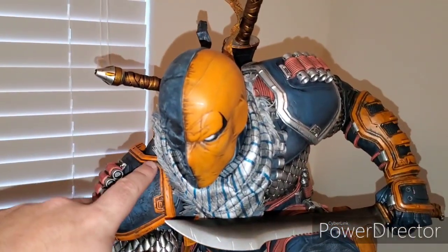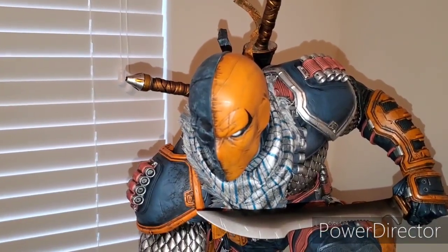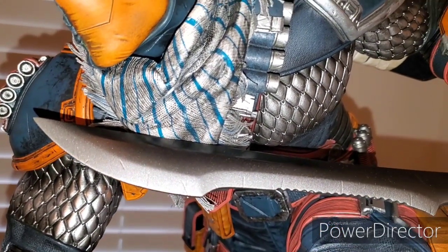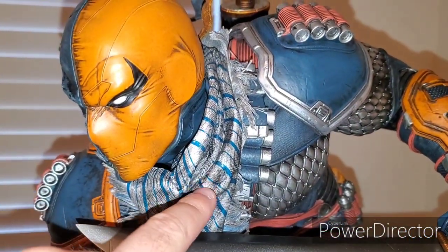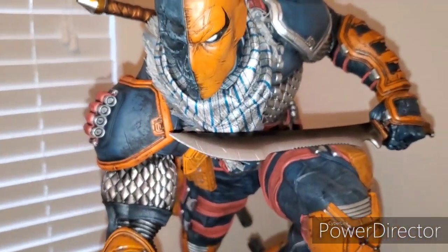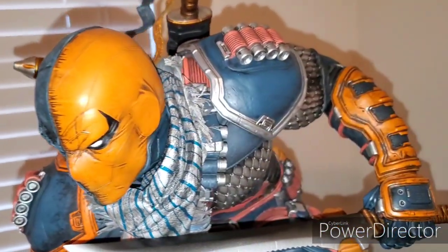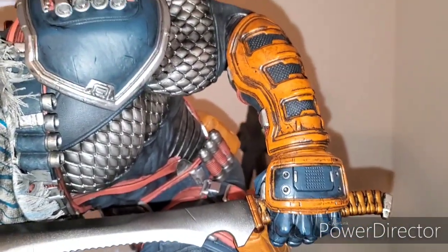These shoulder pieces here are also magnetically put in. There are two orange and two silver, so it gives you the choice on that. Let's get into the body here. One thing that really surprised me is this looks like fabric — it is not. It is sculpted, all of it. Incredible. Prime 1 is really — I mean they have done amazing work in the past, but this one might be the best they have done. Got the weathered armor.